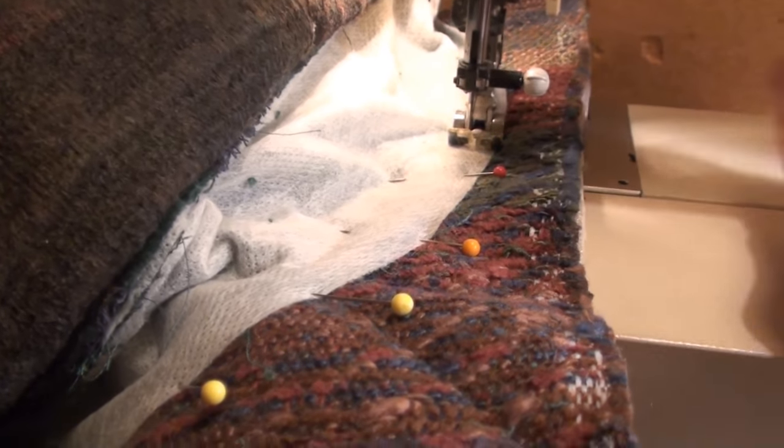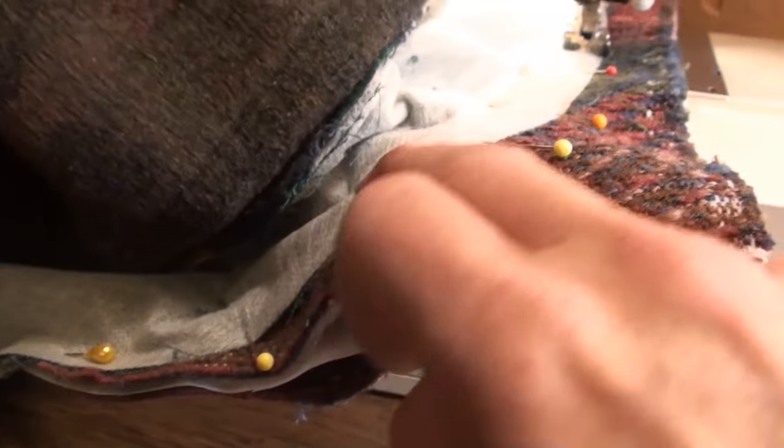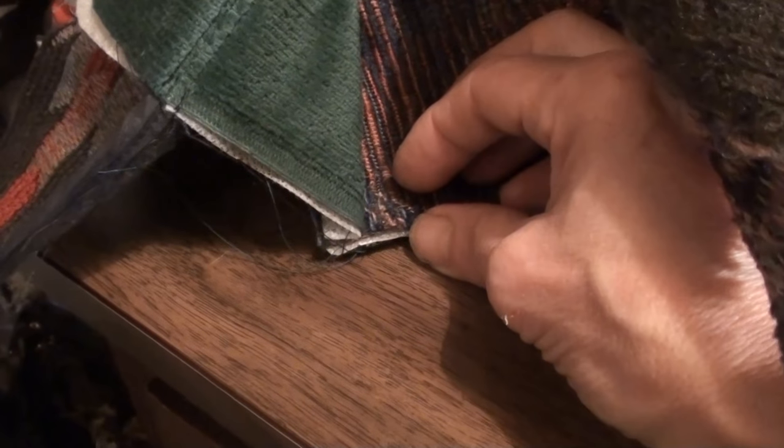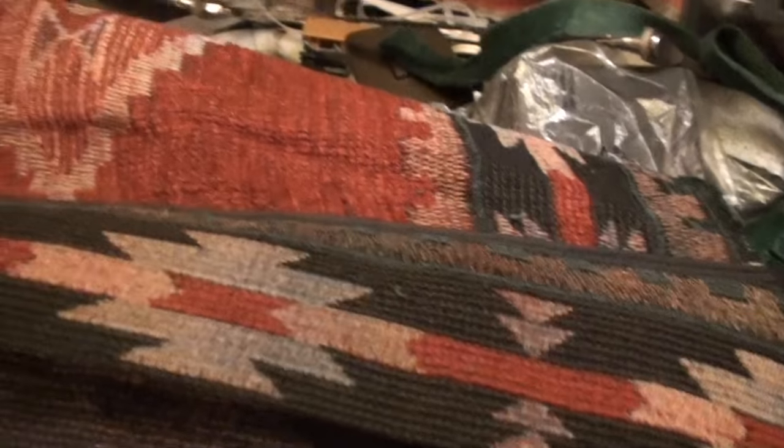Just going along with the sewing foot there, and then I'll trim this part off. I just realized I made a mistake - I didn't leave at least half an inch on this last panel. But that's okay - it is what it is. Now I'm going to lay it out flat and pin it. It's hard to do this.